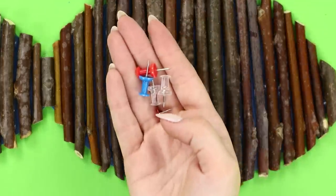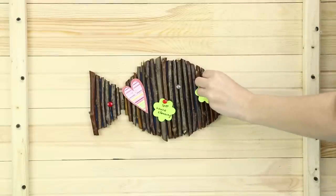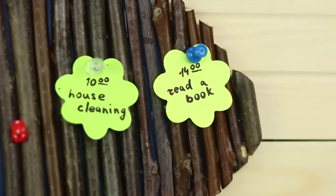Get several pushpins and attach important notes and reminders to the board. Hang the fish on the wall. This board for notes will help you remember your plans and not be like Dory from Finding Nemo!